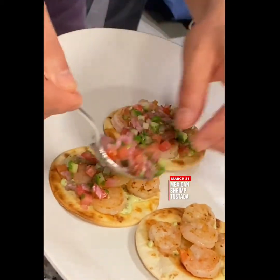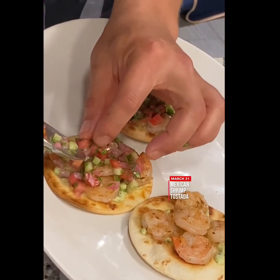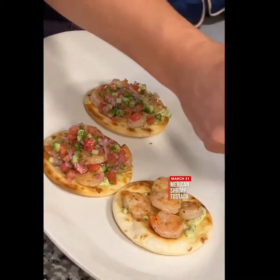You really won't believe how delicious this is. I'm choosing not to make it too spicy today, but you can make it as spicy as you want.